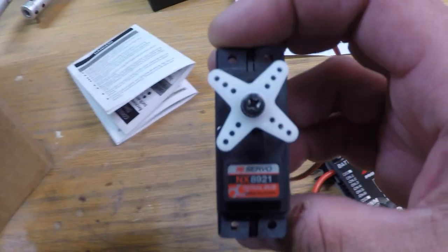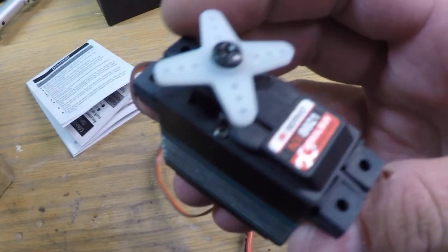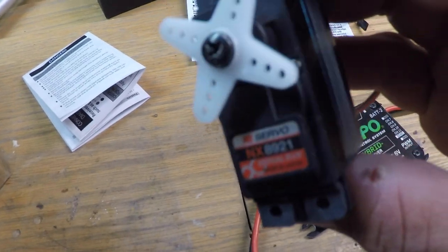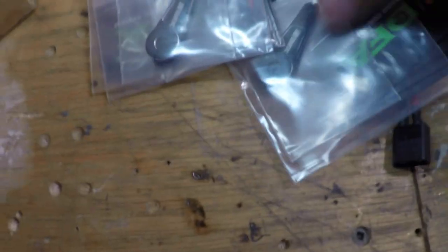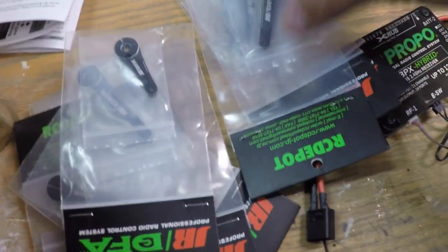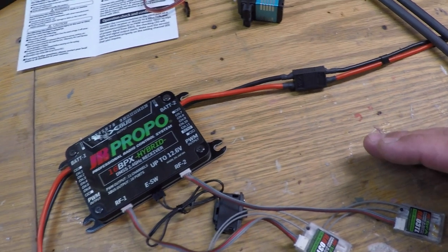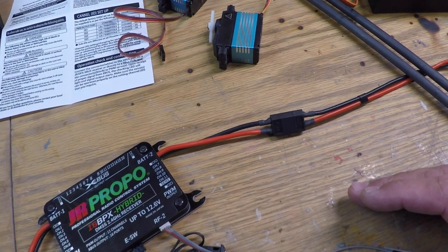We also got our order for all the JR servos. These are the brand new 8921s - really, really strong servos. I don't know the exact spec on them but they are awesome servos. We got about eight of those. We also got all of our servo arms, ordered based on recommendations from other build threads and the manuals. So those are all our servo horns, servos, and receiver setup - that's step number one.